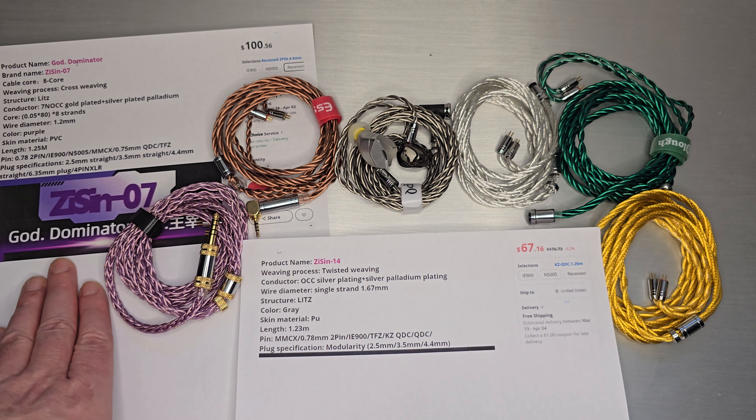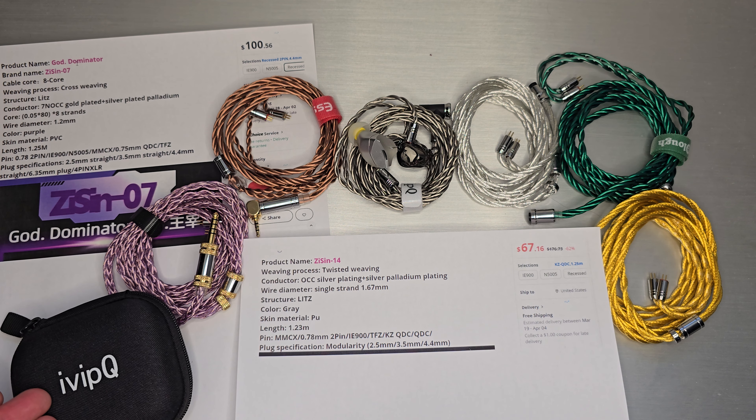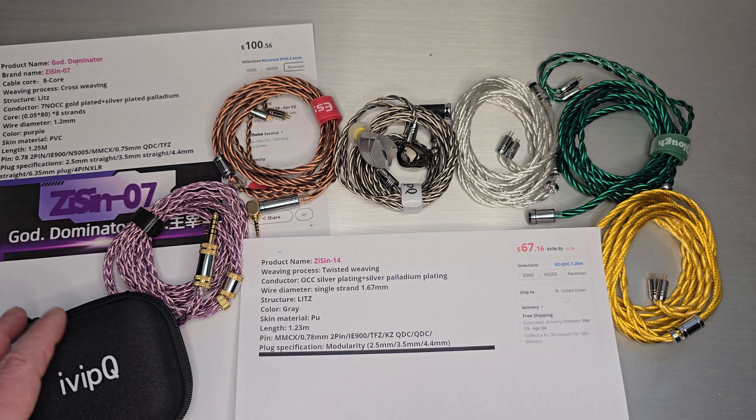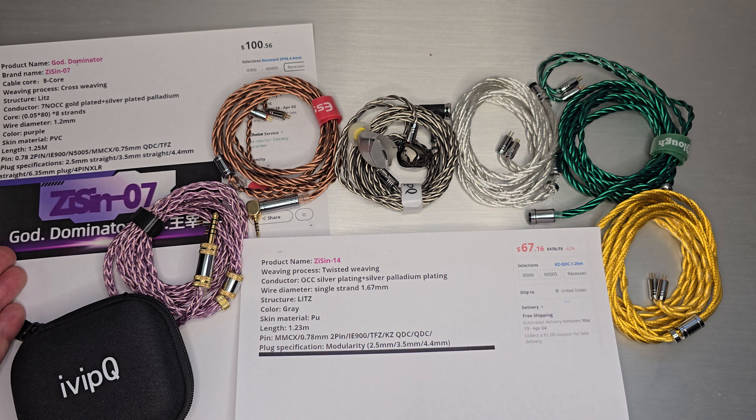So who is ZiSin? The short answer is they are ivipQ. A couple months ago, ivipQ sent me a message saying they're starting this new brand and asked if I was interested in seeing one of the first cables from the initial set they're going to release at launch. I said sure, and that happened to be what they call the ZiSin-07, also called God Dominator.